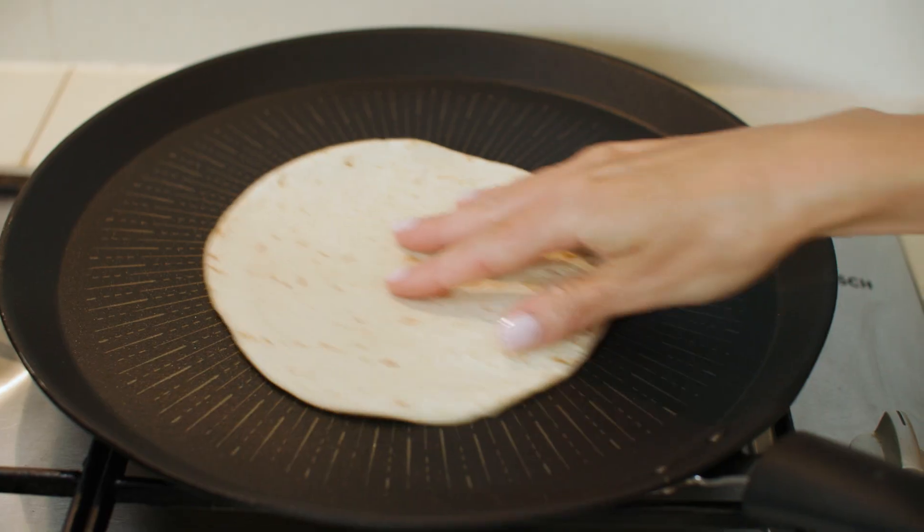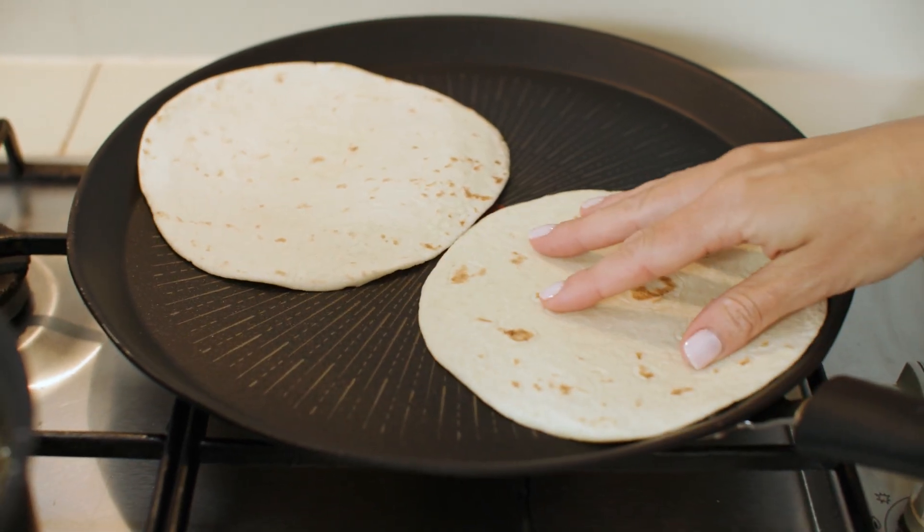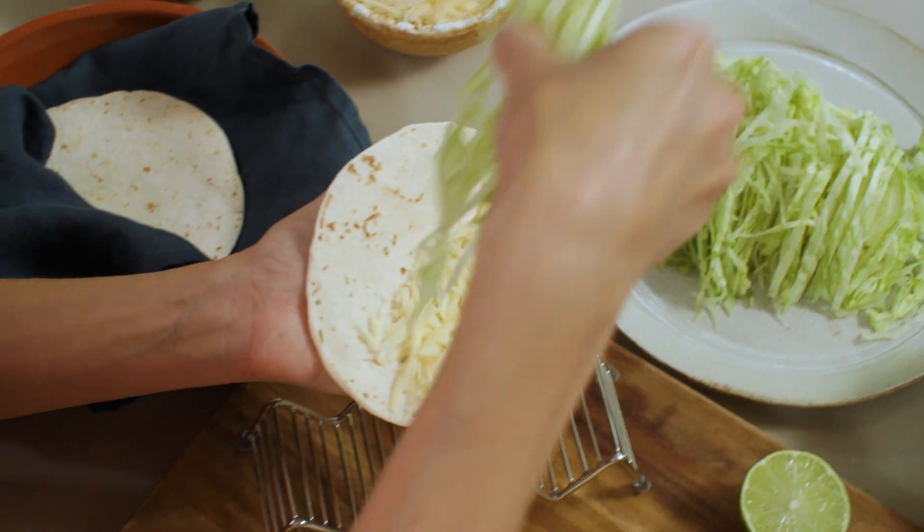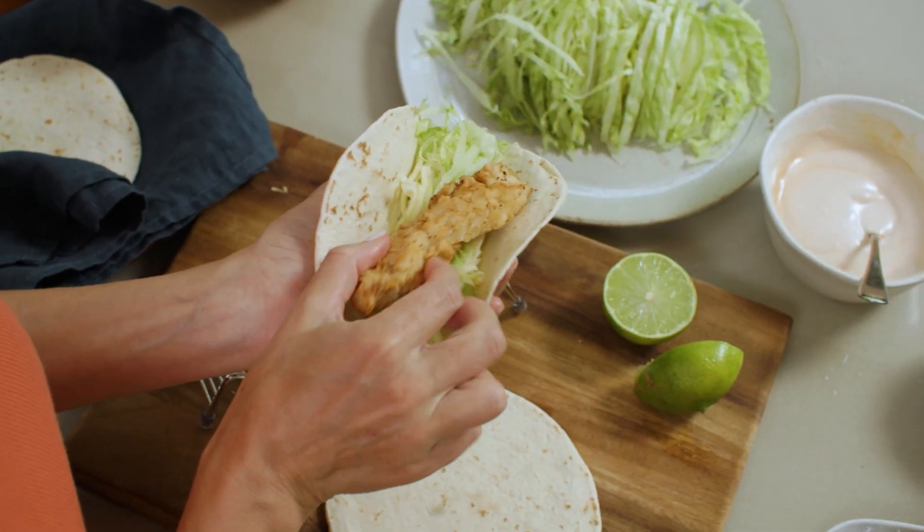I'm using six-inch flour tortillas. I just want to warm them for about 30 seconds on each side. To assemble: cheese and some lettuce leaves, top it with the chicken, and a little garnish of coriander. And that is pretty amazing.